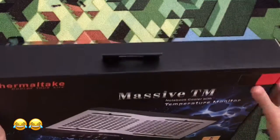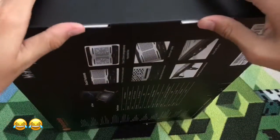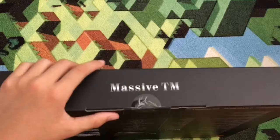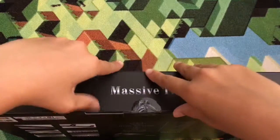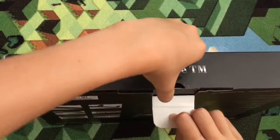I think the opening is on the side, right here. Oh no, there's tape. I'll get the tape off and then start opening it. Okay, so I got the tape off — now let's actually open it.